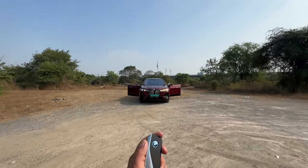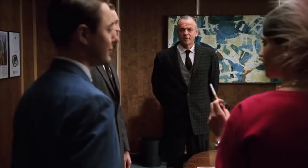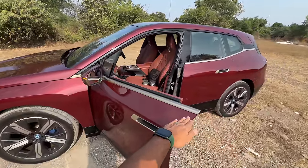Hi guys and welcome to another vlog. I'm driving the BMW iX xDrive 40 and it's a very weird looking car. It has been designed to be more aero efficient and that's the reason the range has increased by 60 kilometers, which is quite impressive.